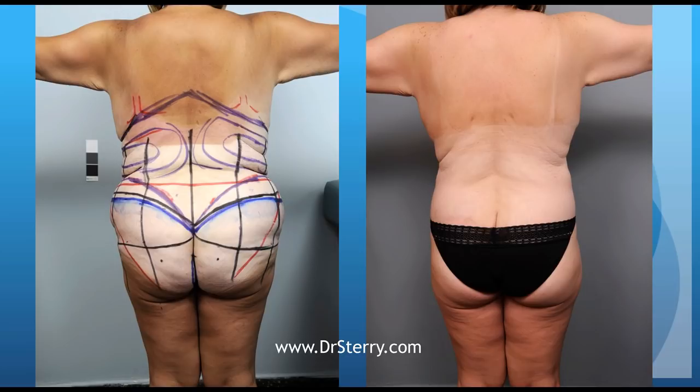From the back, because of the liposuction — which makes for a more slender appearance in this area — as well as the buttock lift portion of the lower body lift, her hips are tremendously reduced. She is certainly not as wide in the post-operative photo as she was pre-op, and overall her skin quality is nicely improved.